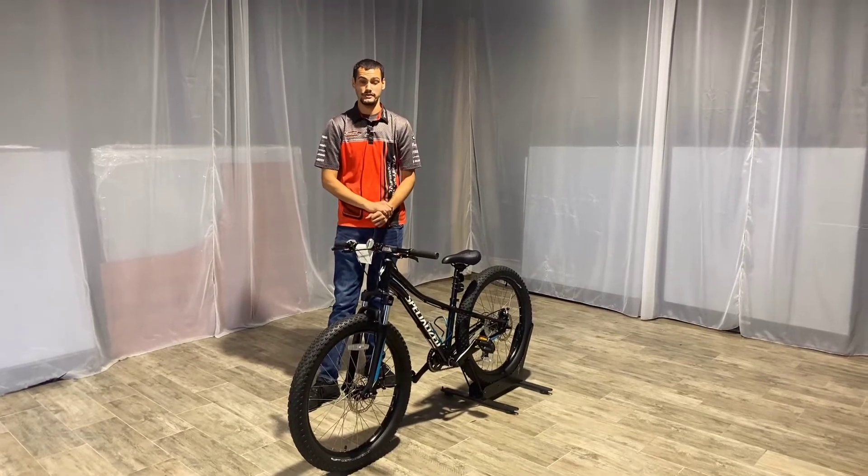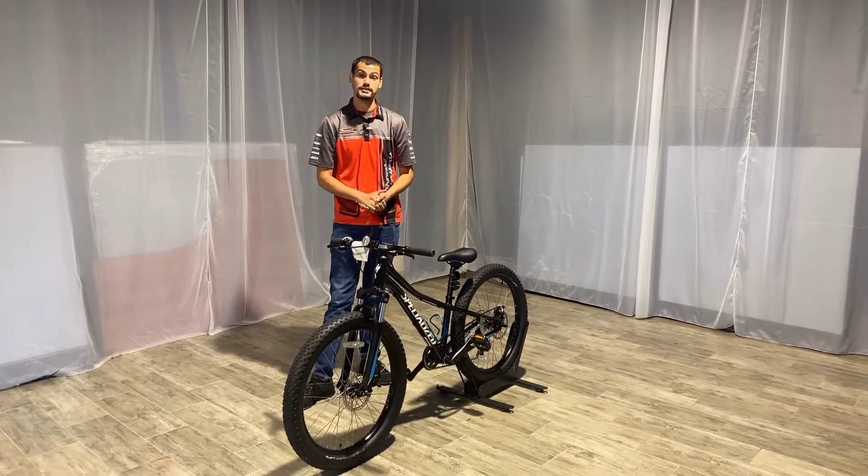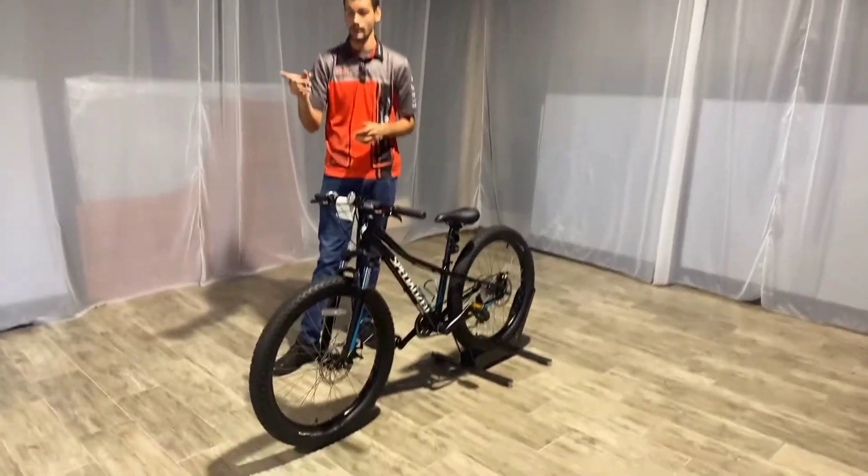Hey guys, Austin over at Brad Motorsports at Palm Beach. Today we're going over the Rip Rock 24. Now as you guys can see, it does share very similar characteristics as the Hot Rock 24.